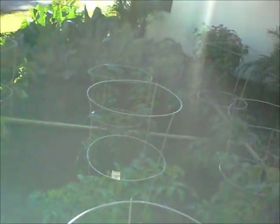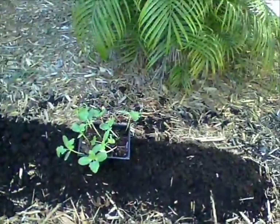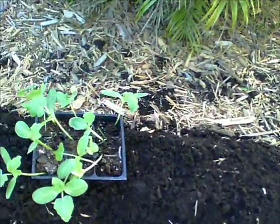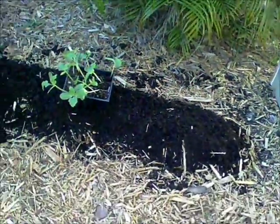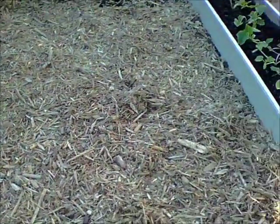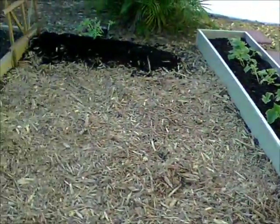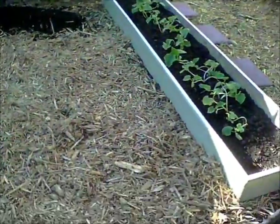We're getting ready to put these boys to bed. I'd like to see how this watermelon does — I put a nice rich amount of dirt so it will grow on something instead of bare dirt. I mulched the area so the vines — I'll train them to come down this way and hopefully we'll get some watermelon.